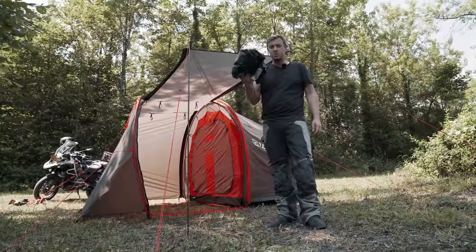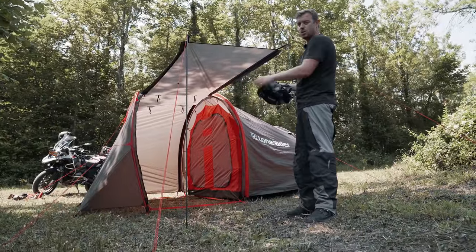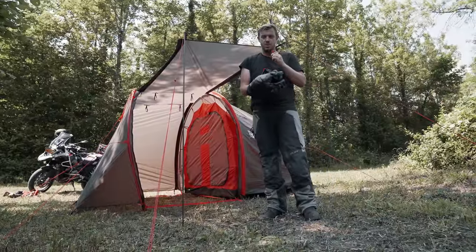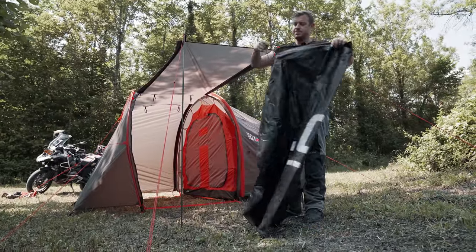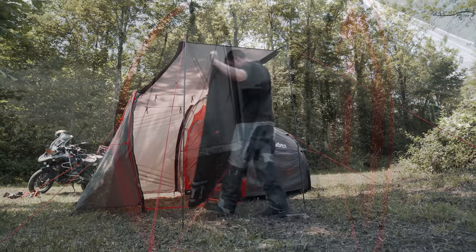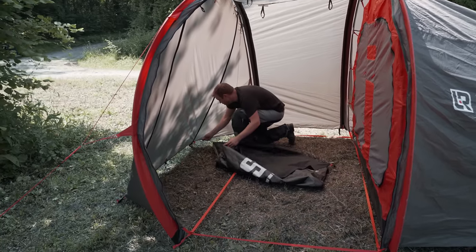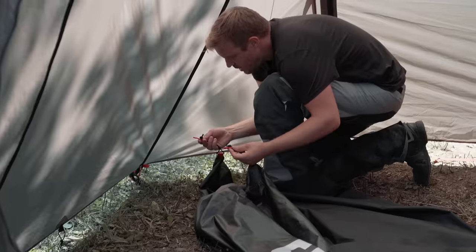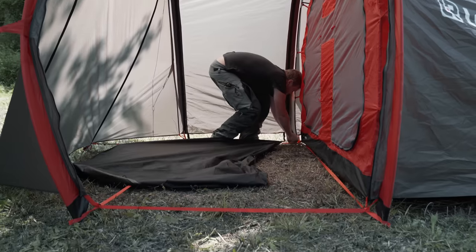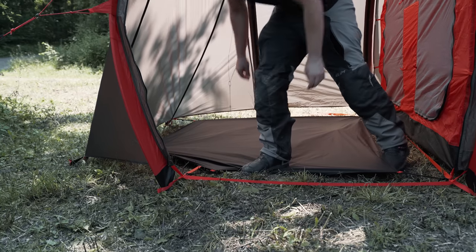The SOS ground sheet comes with every moto tent. It's good for the garage area or under the sleeping area. It's also colour coded so it's easy to install — simply unravel it. The hooks are colour coded so you can attach black to black.